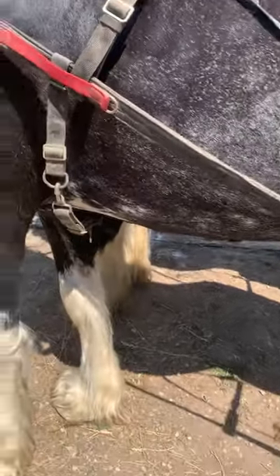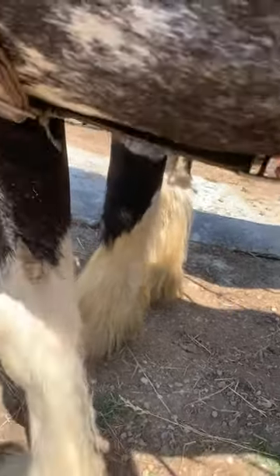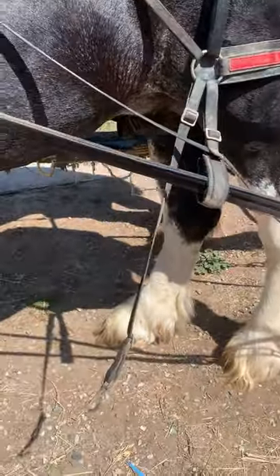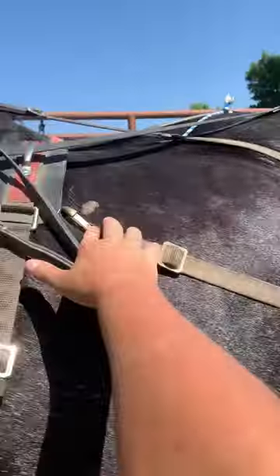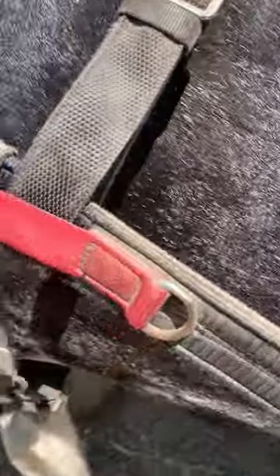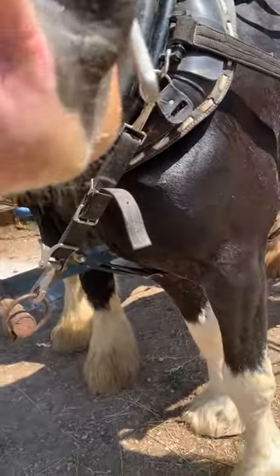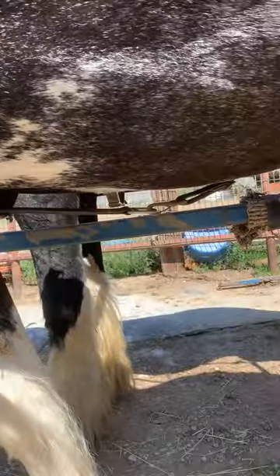And then you had your quarter straps. So that's a quarter strap hanging down and I think you had it something like this and it was attached up here. It should go down and be attached to the pole strap that goes between the front legs, and it has a quarter strap coming in from each side to be attached like that.